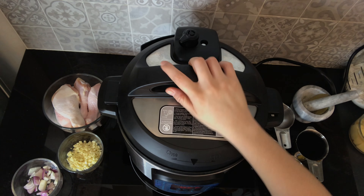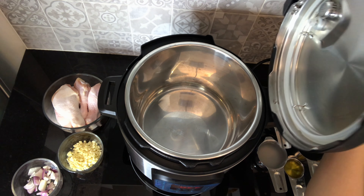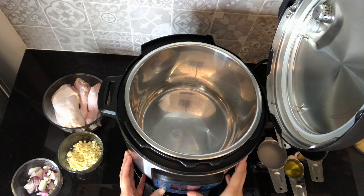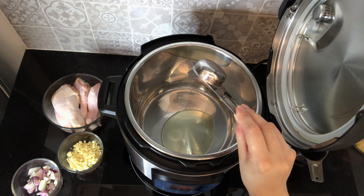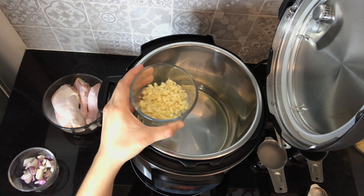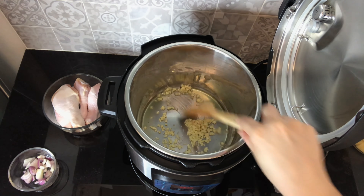I'm going to open the Instant Pot and use the handle to hold the lid. I will set the sauté mode now on normal heat. Okay, I can see it's on — I'll just wait until I can see the word 'hot.' The first thing I'm going to do is put the olive oil, just enough to cook the garlic and onions. Now the garlic — I put more than what the recipe calls for because I'm a big garlic lover, but adding too much garlic can overpower the flavor of the dish.